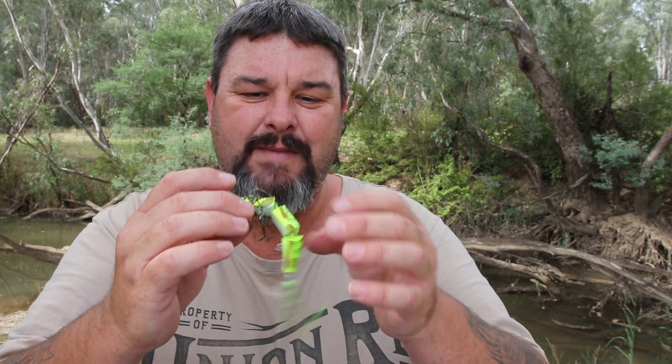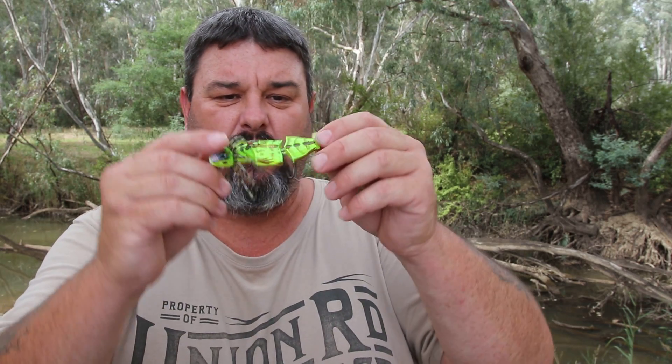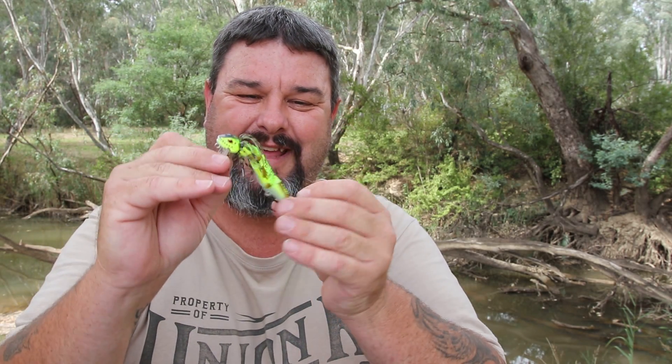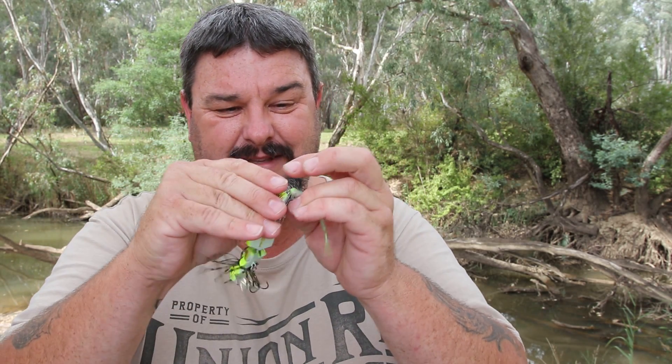I'm really looking forward to giving these a crack. Now I've fished with Dinger from Murray Crab Fishing a couple of times, and he's used a wake bait called a Jackal Mikey — it's actually quite a similar size and shape to that, and he's caught plenty of cod on that, so I reckon I can catch plenty of cod on this. That's a cool looking bit of gear, and it's not overly expensive either.